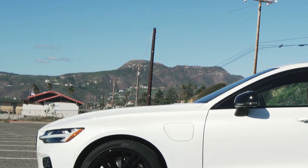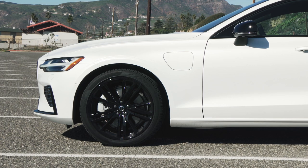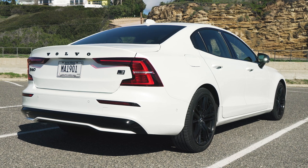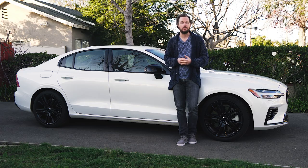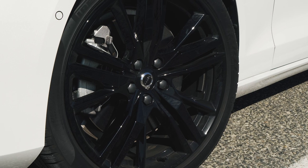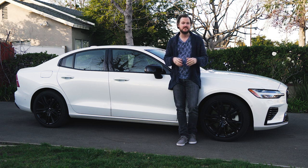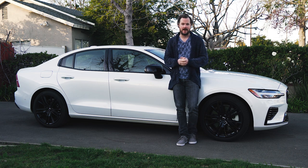There are a couple of clues that you're looking at a plug-in hybrid Recharge variant of the S60. First of all, there's a charge port on the driver's side front fender, and secondly, there's a complete lack of exhaust outlets on the rear — instead you just get a silver diffuser panel on the bottom of the rear bumper. This car is also a Black Edition, an option package that includes gloss black accents for the grille, badging, mirror caps, and 19-inch wheels. I don't usually like blackout packages, but I don't mind this one, because it doesn't steal any attention away from this car's attractive basic design that I fell in love with half a decade ago.